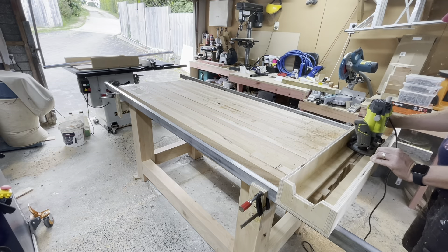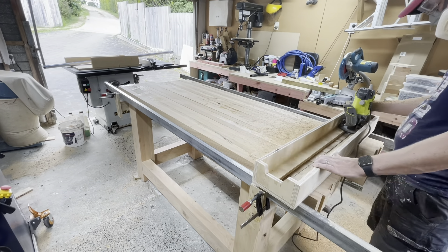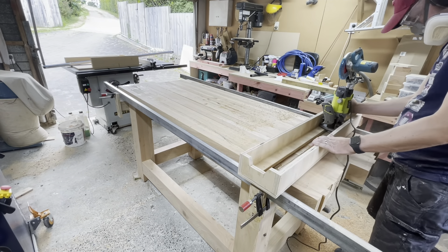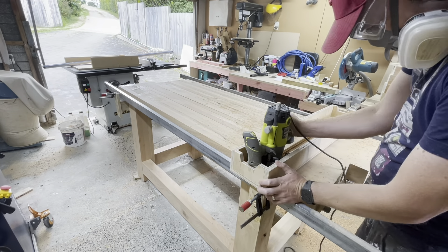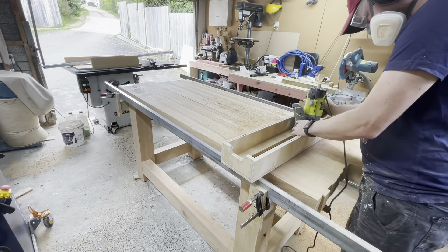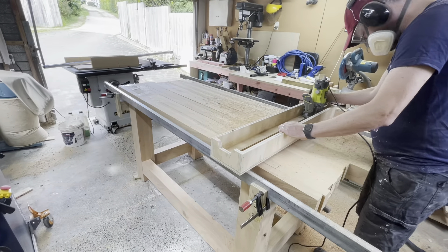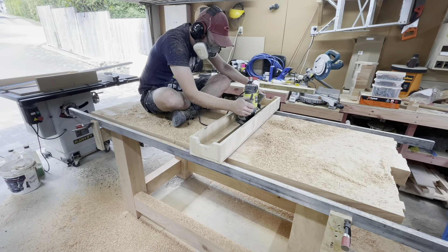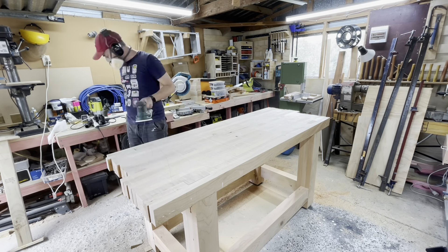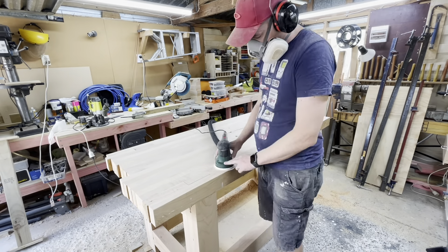Adjust the plunge stop of your router so it just skims the lowest point on the table. Test the lowest spot all over before beginning — if you start off too high you'll need to readjust and start over. With the plunge stop set, move your router from side to side in the sled while slowly moving the sled along the rails. Take it easy — going too fast could cause tear-out or mar your surface. After planing the entire surface, remove the guide rails and give it a quick sand with 120 grit, without being too aggressive, to avoid creating divots in your flat table.